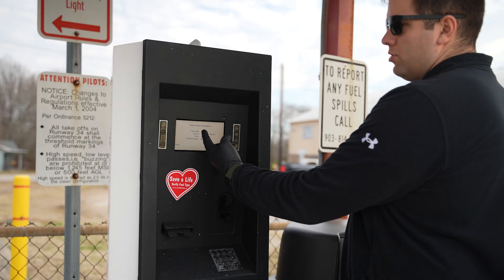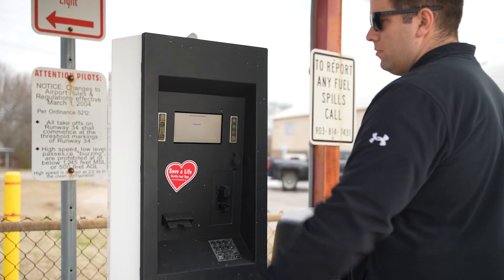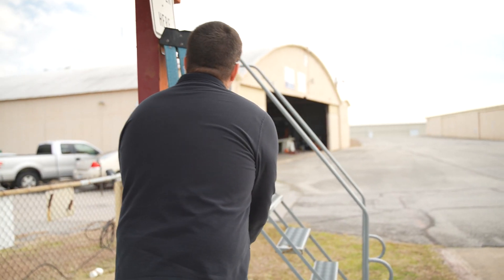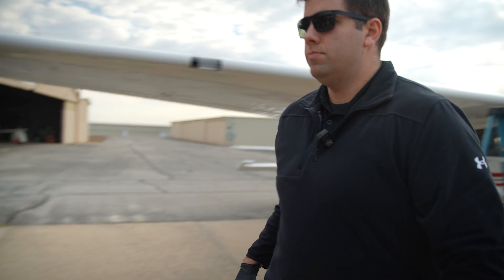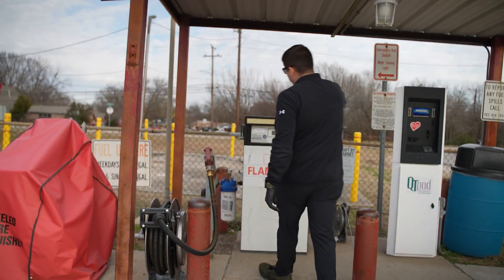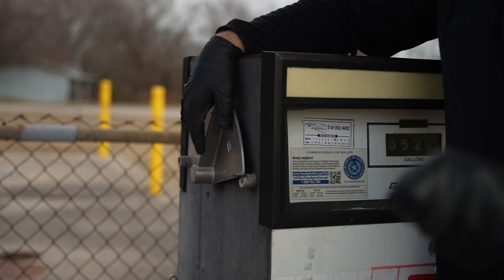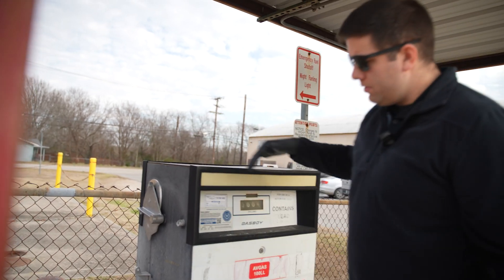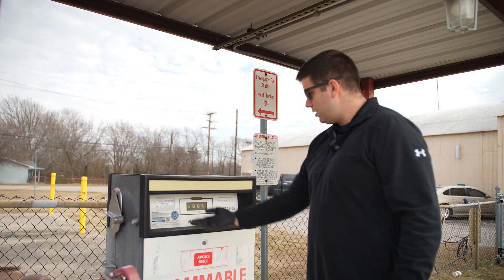We can see 100 low lead, 10 gallons at $4.46 a gallon. We'll confirm. Turn on the pump handle and begin fueling. Before we do that, we're going to pull our ladder. This is where there's another type of switch — unlike Durant where it was just a little knob, this one's a large lever on the side. We push it back and we can hear it start to reset and turn the pump on. Just like before, we grab the hose and begin to pull it out.